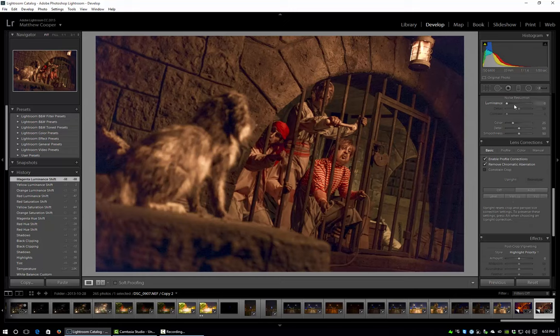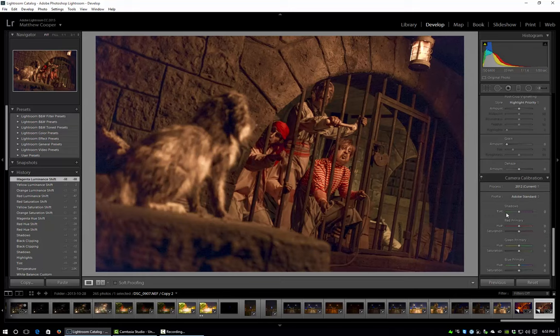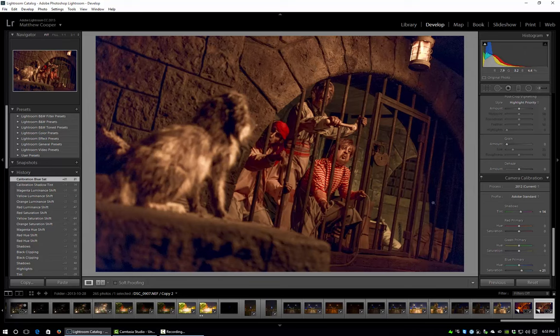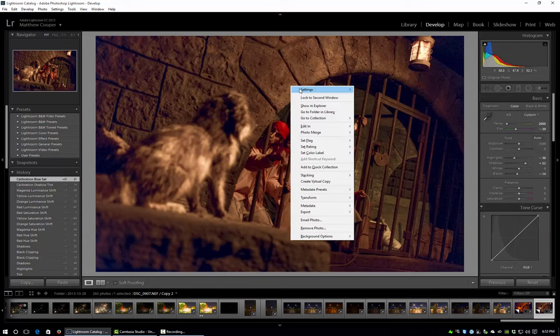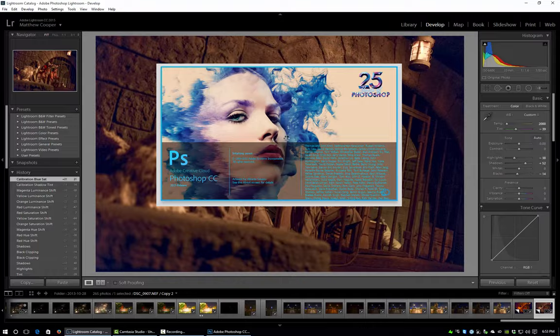I never touch noise reduction in Lightroom — it's too smeary, so I just leave it at the default. One thing you can do is adjust the shadow color if they have a greenish or magenta cast. I'm looking at mine and I think they were a little to the green side, so I'm going to push a little more magenta in. Finally, I always like to bump the saturation on the blue primaries a little bit — it gives a little pop to the image. That's all I'm going to do in Lightroom, so let's take this over into Photoshop where the real bulk of the work gets done.